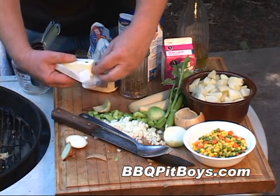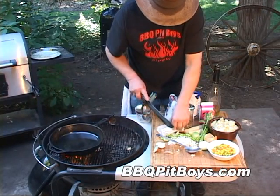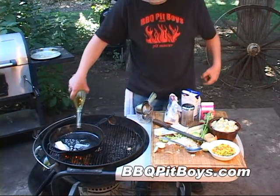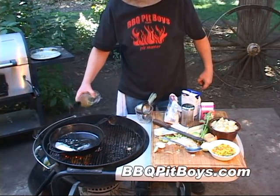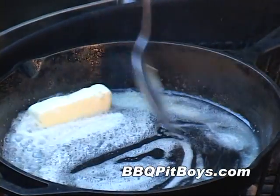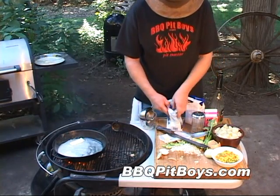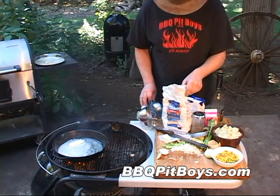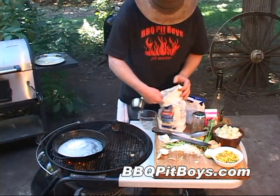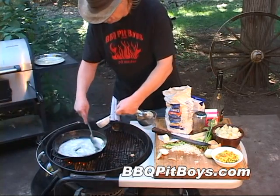Now, to make a thickening sauce we want to start with a roux, and to do that we're gonna take about six tablespoons of sweet butter and melt it down into this hot frying pan. Add a little bit of that good oil there. Get that butter melted down. Now, to make the roux, we're gonna add about six tablespoons of flour. You just want to dust it into this hot butter and oil.